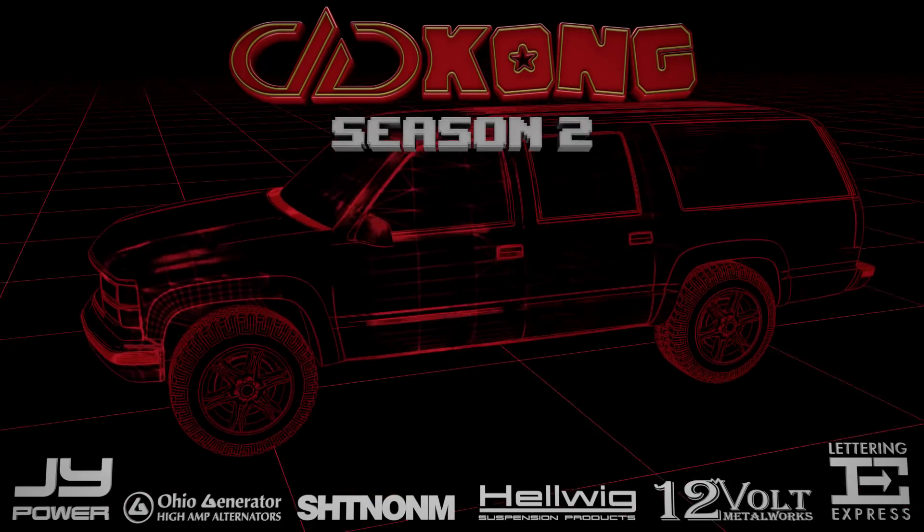Thanks for tuning in again folks. Next week we will cover the amps and signal processing used in the Kong — DSP it is! For all you Floridians out there, be sure to check us out at the Daytona Truck Show, June 7th, 8th, and 9th down at the Daytona Speedway.